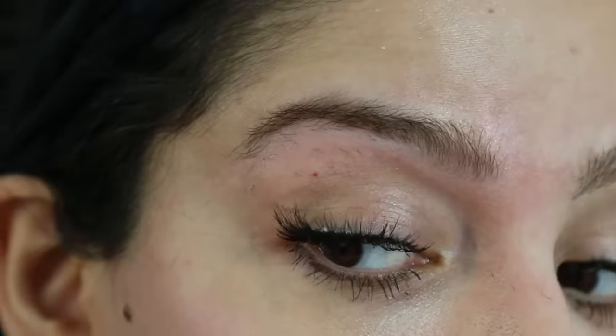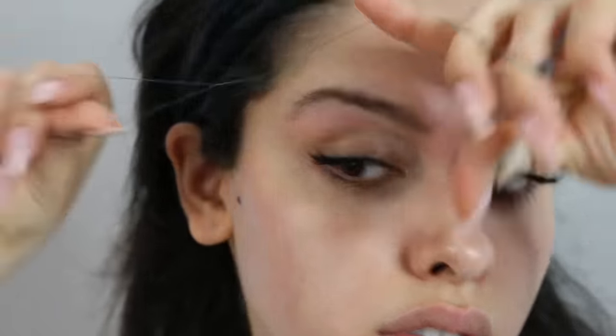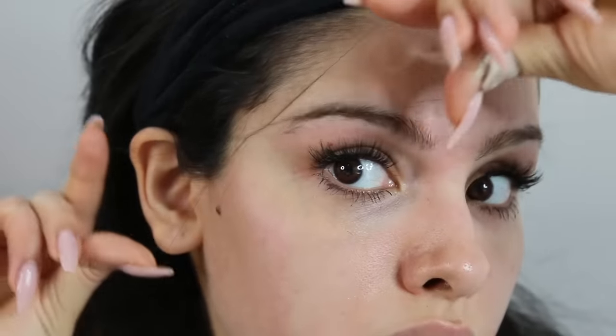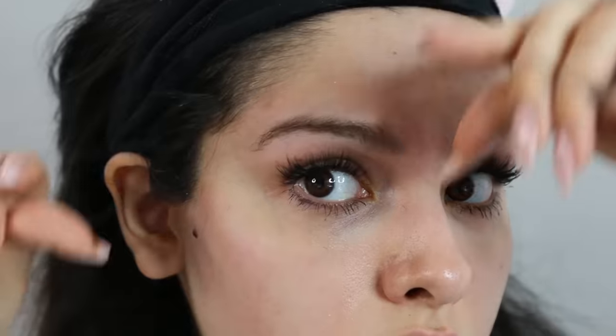Everybody who has sensitive skin should definitely follow the 24-hour rule. Once you finish your brows, your face, anywhere that you wanted to thread, don't wear makeup for the entire day, including the day after, and only wash your skin the morning after your threading appointment. This will decrease the risk of a breakout and make your skin look really great. For people who have struggled with acne after hair removal, this has been one of the best tips that helps with that.